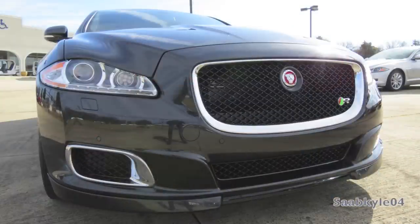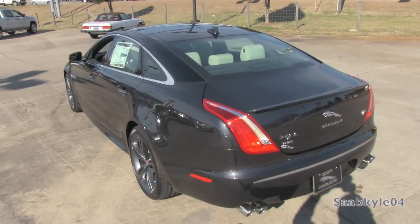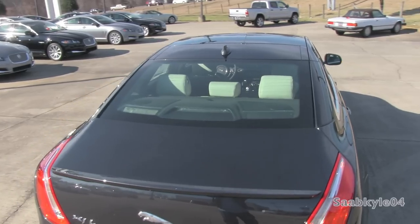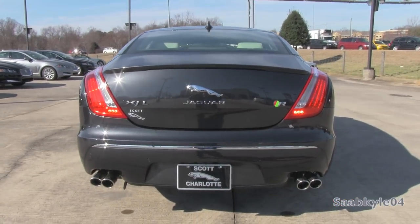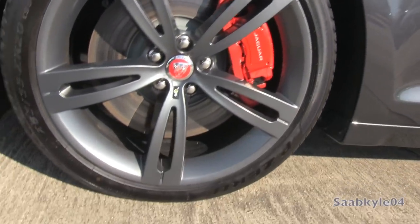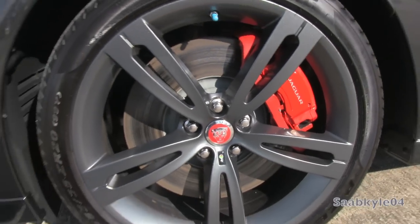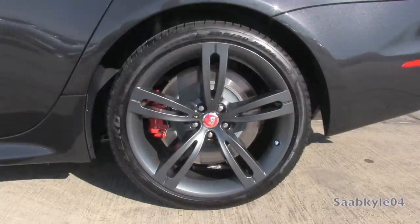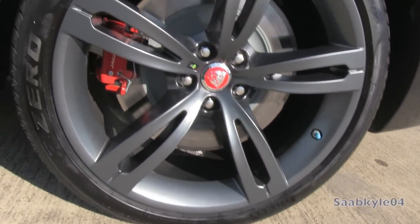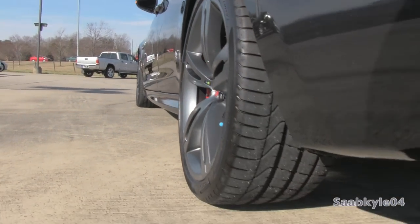Up front, large chrome-accented intakes help funnel extra cool air, while black mesh grills add to the menacing look. Functional heat extractor vents are located on the hood with 'Supercharged' written across. Out back is a subtle lip spoiler with quad-polished exhaust tips. The XJR features unique 20-inch Farallon offset forged aluminum five twin-spoke alloys - nine inches wide up front and 10.5 inches wide in the rear - wrapped in custom asymmetric Pirelli P Zero tires. The brakes are internally ventilated discs measuring 15 inches up front with two-piston sliding calipers and 14.8 inches in the rear, bringing the car to a stop from 60 mph in as little as 105 feet.